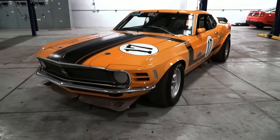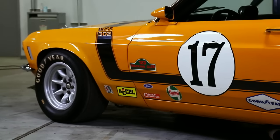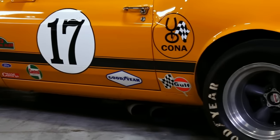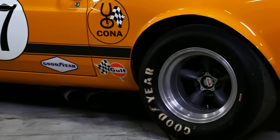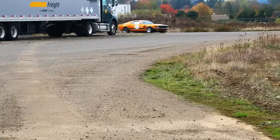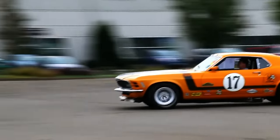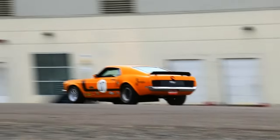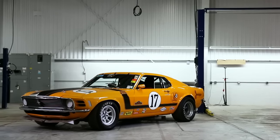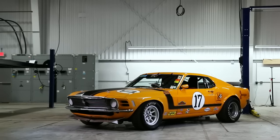This 1970 Boss 302 started life as one of those cars — a regular production Boss destined to be a street-driven car. But as the popularity of Trans Am grew, many people would approach their Ford dealers asking how to turn their street Mustangs into road racers of their own. As you can imagine, the dealers didn't have much to offer, so Ford commissioned a company called Car Craft to help.